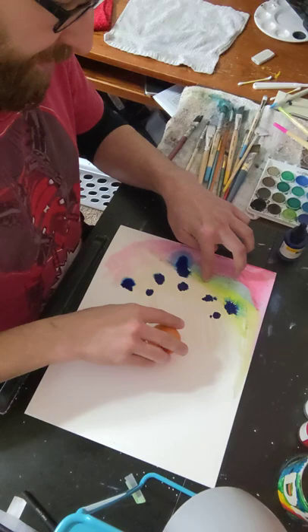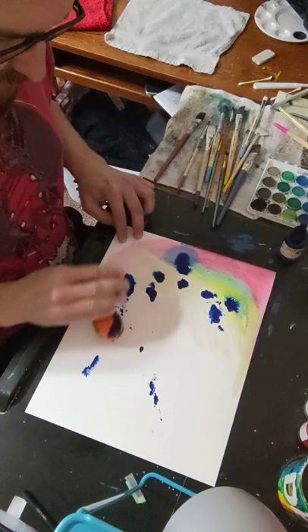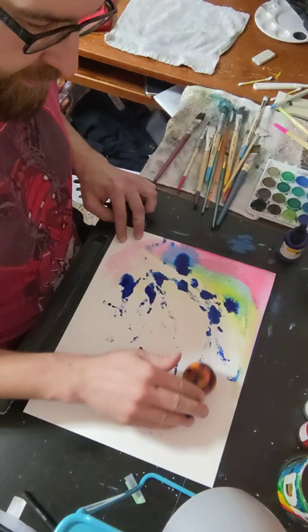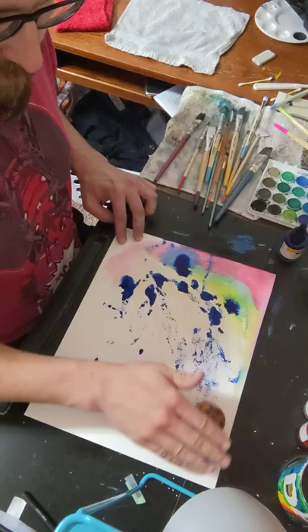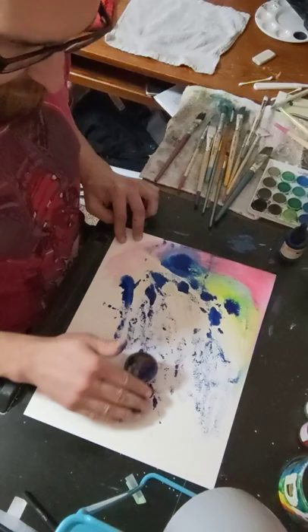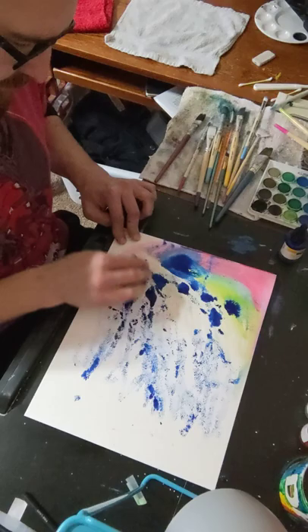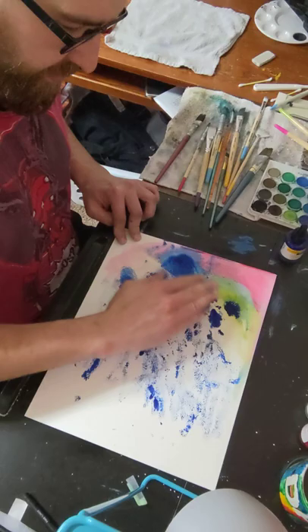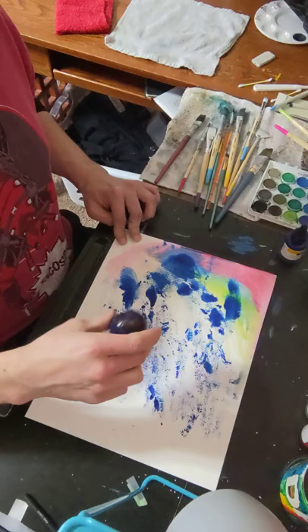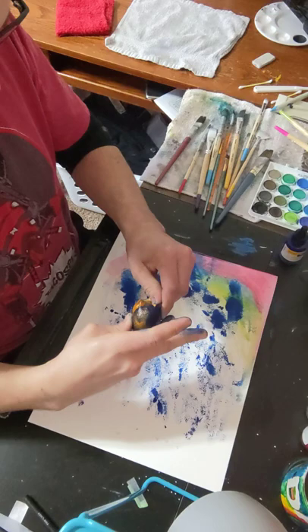Let me try something — I've got an orange. That's kind of looking cool how that's going. I'm gonna roll the orange around. I was looking around my apartment for utensils I could use to create patterns, because I've seen videos with foam brush rollers that create cool things. I wondered if I could do something with what I have here. It's still doing alright — a little bit harder to roll an orange than it is a foam brush. Orange, orange, orange — let's see what happens.